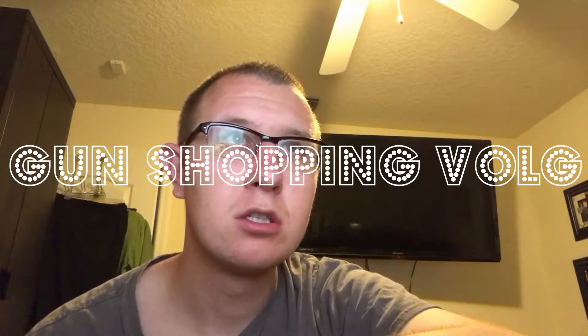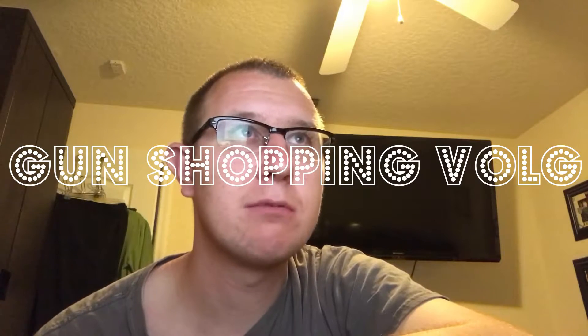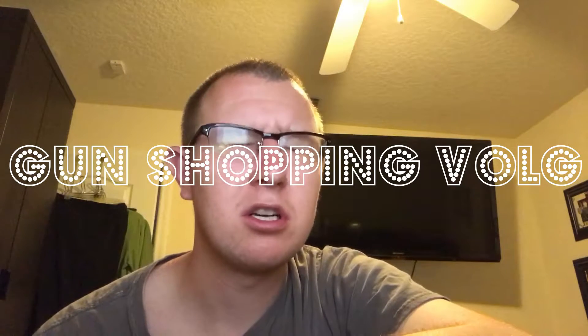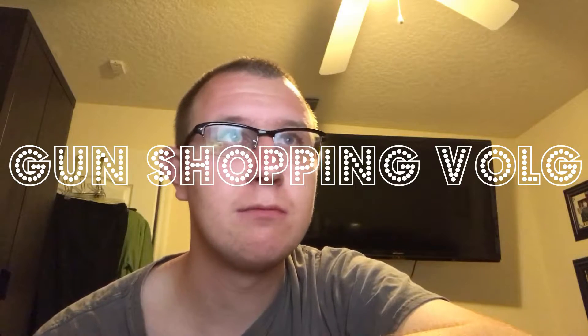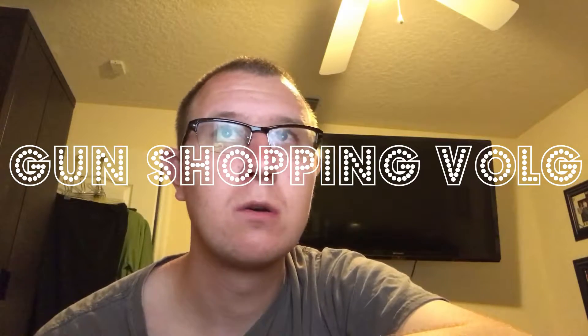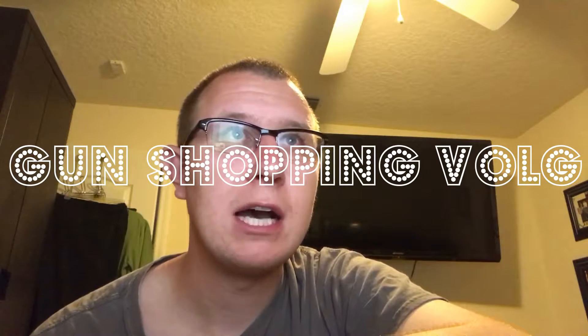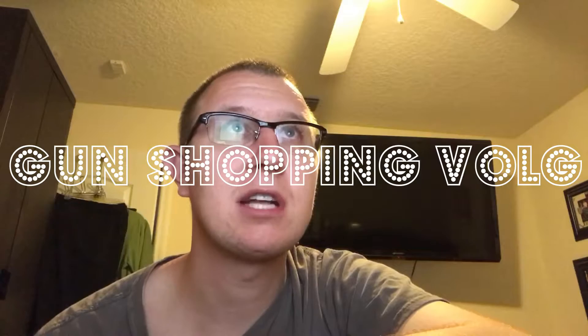All right, trying to get stuff in stock for my website. If you don't know about my website, I have a website where I sell RC stuff — it's called rc100mph.com if you want to check it out. I have tools here, just trying to see what I should put in stock.